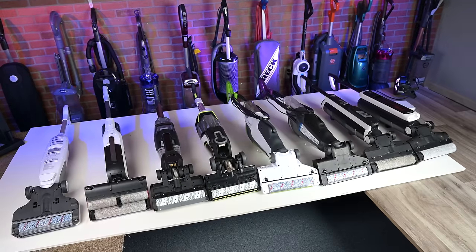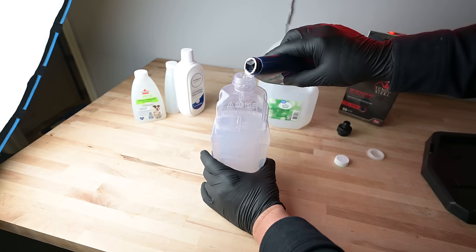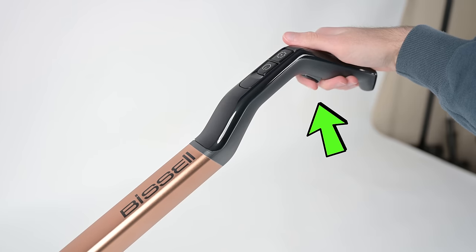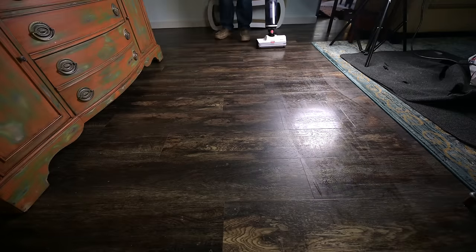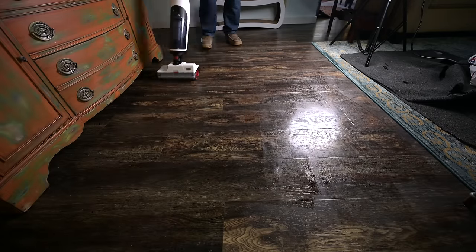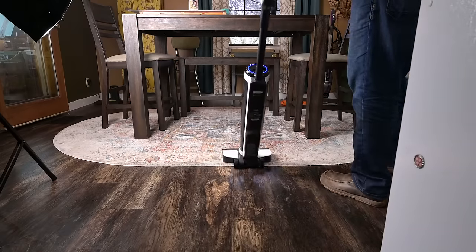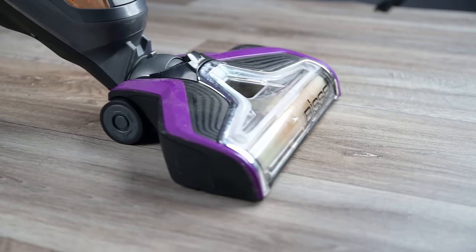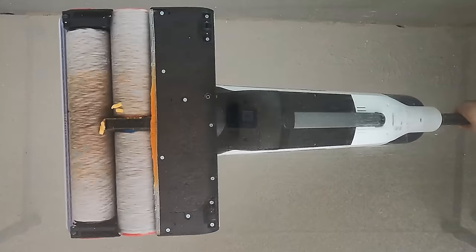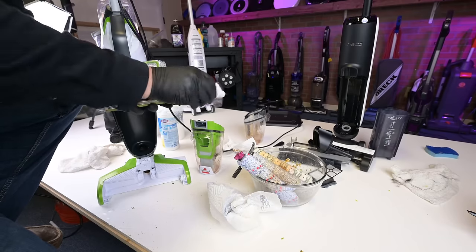First, the basics. These floor washers all operate the same basic way. You fill their clean water tanks with lukewarm water as well as their included cleaning solution. The water soaks the soft roller either automatically or by you pressing a trigger. It simultaneously picks up dry debris like a vacuum as it mops like a mop, so the idea is that you can vacuum and mop at the same time. In addition to hard floors, the manufacturers say they can be used for vacuuming rugs to a limited extent, and they also advertise them being used for large messy spill pickup.